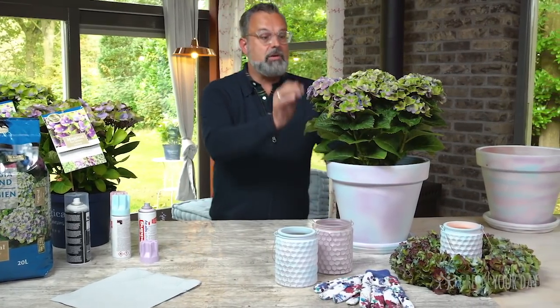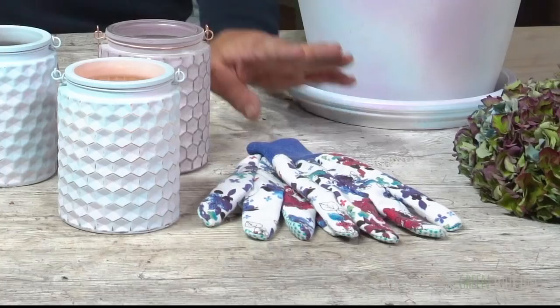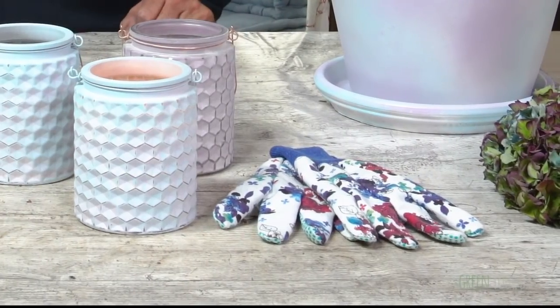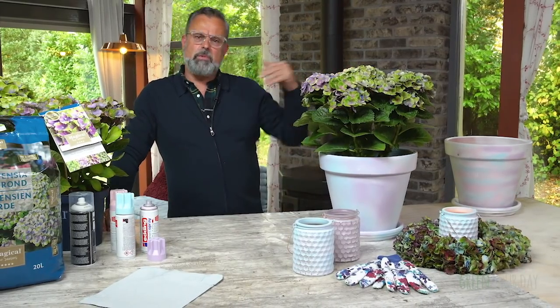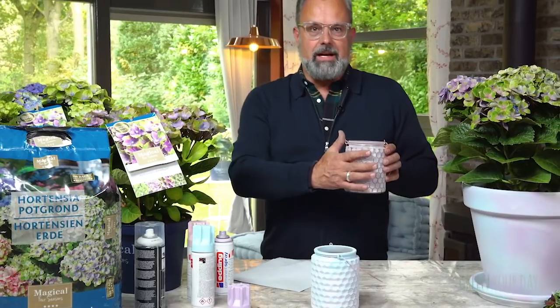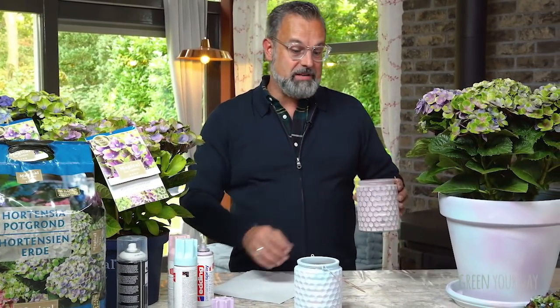After the pot is dry, you can plant the hydrangea. I have some special soil here which you put in first, and then you plant the plant. If you don't want to get dirty fingers, we even have gloves in the same style as the flowers themselves. When it's standing on a table like this, I want to have some little accents in the same color range as the flowers. So I took an old tea light and sprayed it in the same colors as the pot.